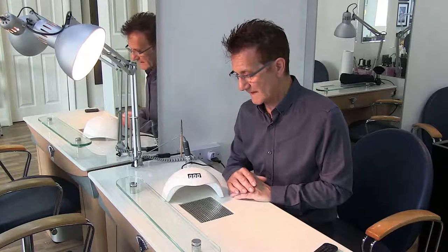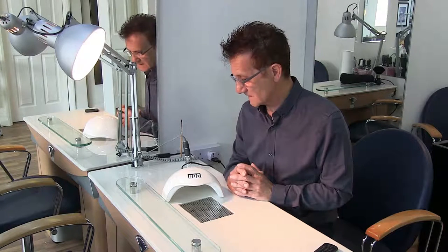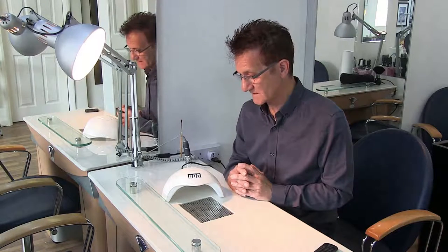I hope that was useful. There are about three lamps in the range — I'm going to review the other lamp as well, which is slightly smaller in its footprint. Just look out for the other video on this lamp. Bye for now.